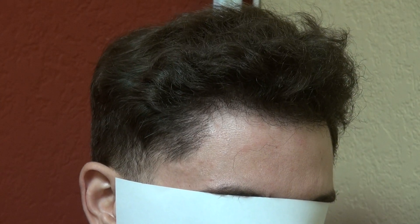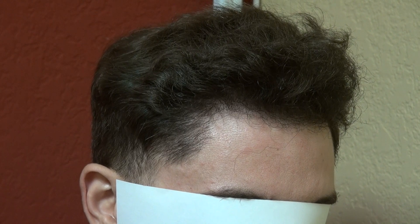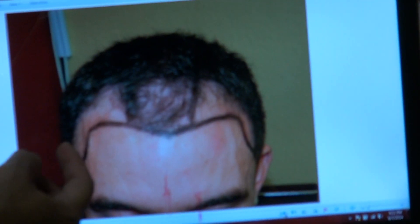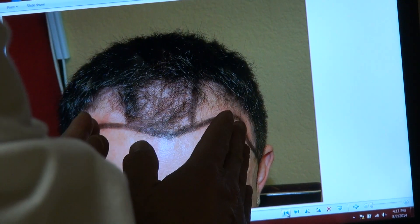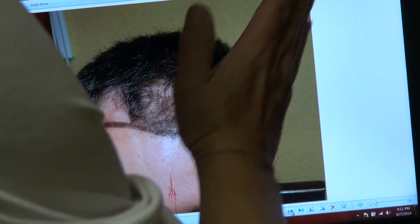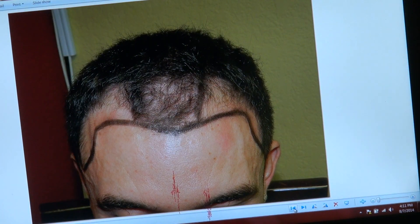This is the FUE method, over 2,000 grafts — we call him the Lion King. Now bringing him back in, I want to talk about the temple. As you see, he has a nice jaw here, but when the hair recedes, the V pattern comes up and it throws the look off. So if we just lower the hairline, the wide forehead remains. We brought the temple in quite a bit to correct this.